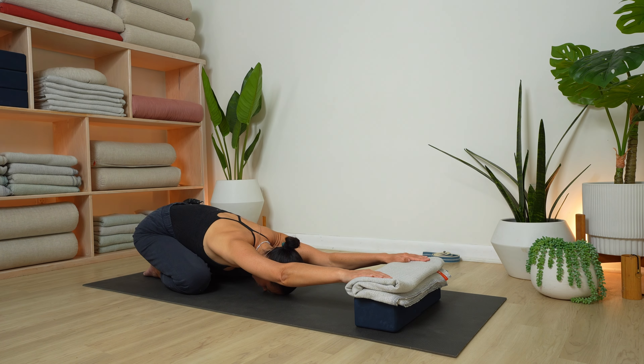Let go of striving or trying to achieve a certain goal here. You're just slowing down. For the next three breaths, how heavy can you get in your pelvis, your shins, your hands? You want to slowly rise up. Depending on your neck, you can customize this next one. I'm going to use a block, so I'm placing everything else a little to the side.